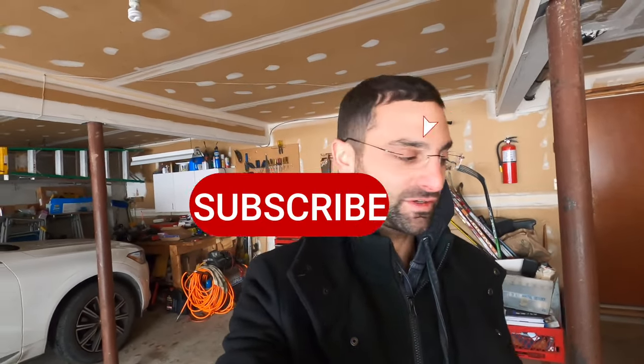What's up everybody? It is still winter time here. Welcome back to the channel. My name is Kyle Pantsis. If it's your first time, please smash the subscribe button. If not, thanks for the continued support.